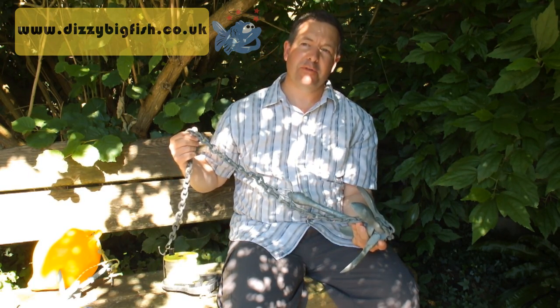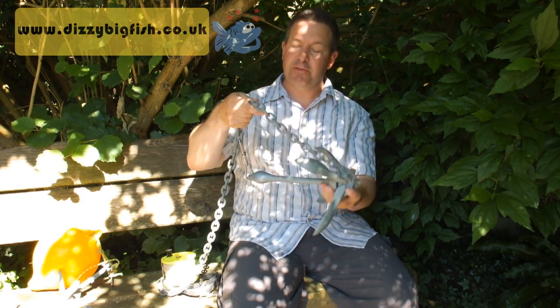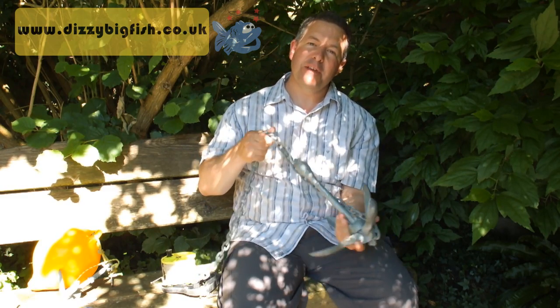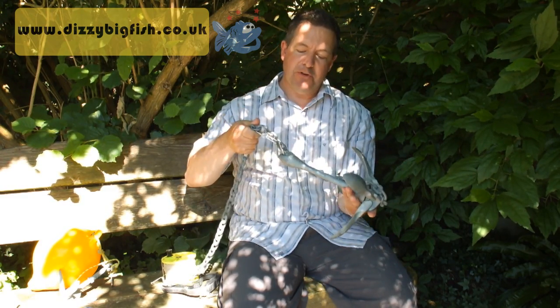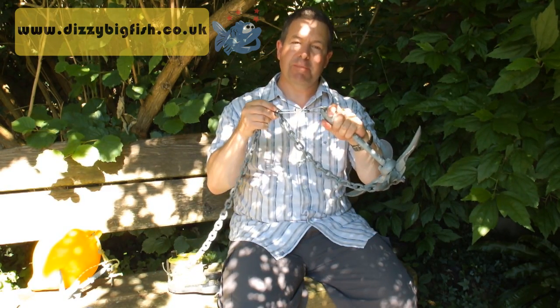I've got three feet of six millimetre chain here. That helps the whole thing grip. I've got the chain attached top and bottom. The reason I do that is because if the anchor gets snagged, you can pull the anchor out by using a trip mechanism, which is this bit on top.